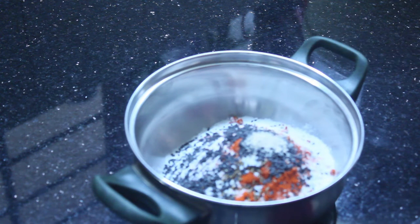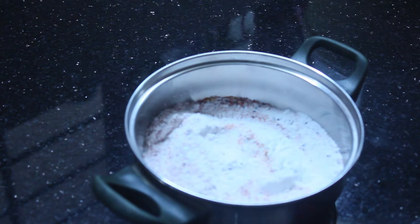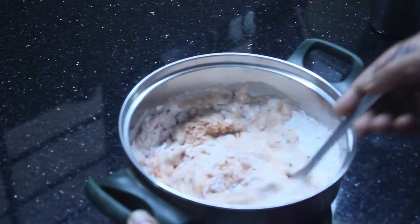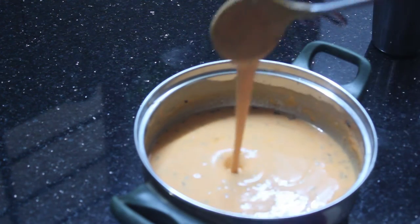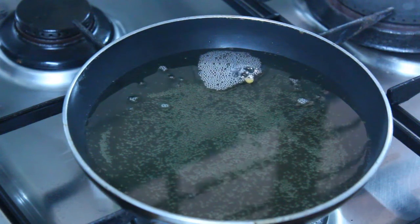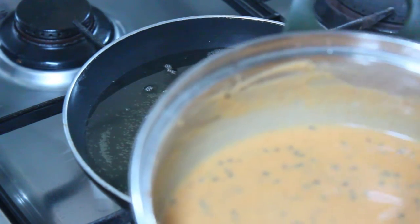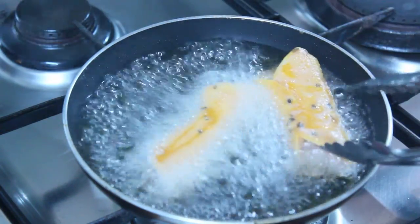Mix it with water and make it a consistent consistency. Put the sauce in and add the sauce to the paste. Add a little bit of sauce.